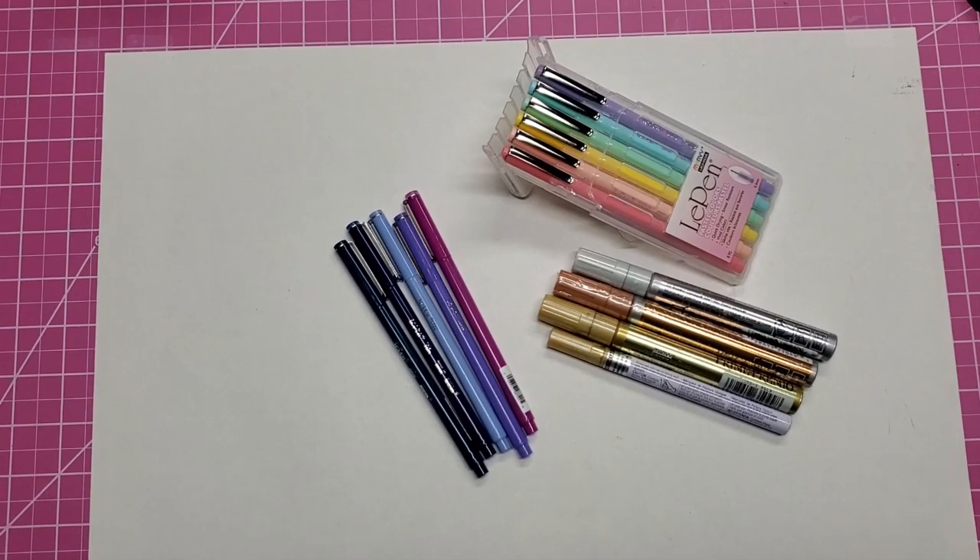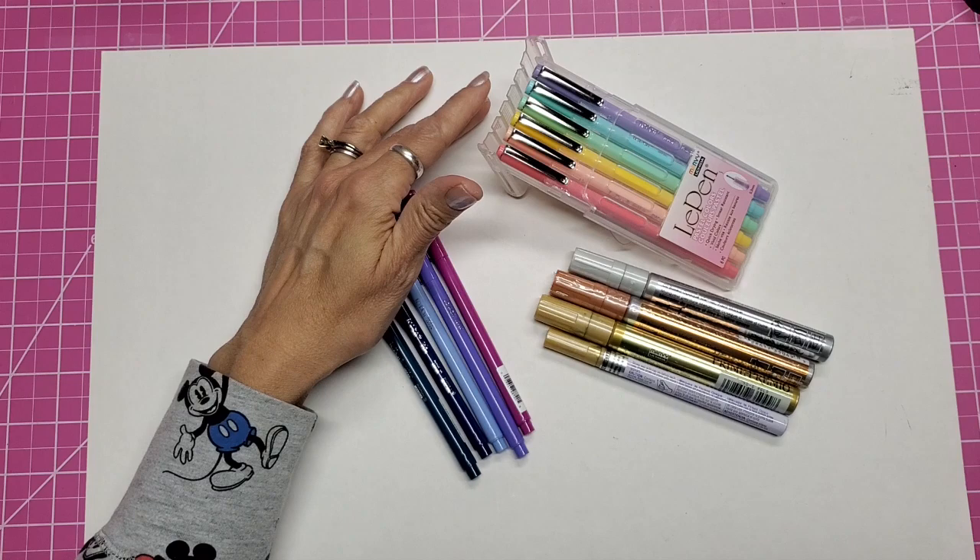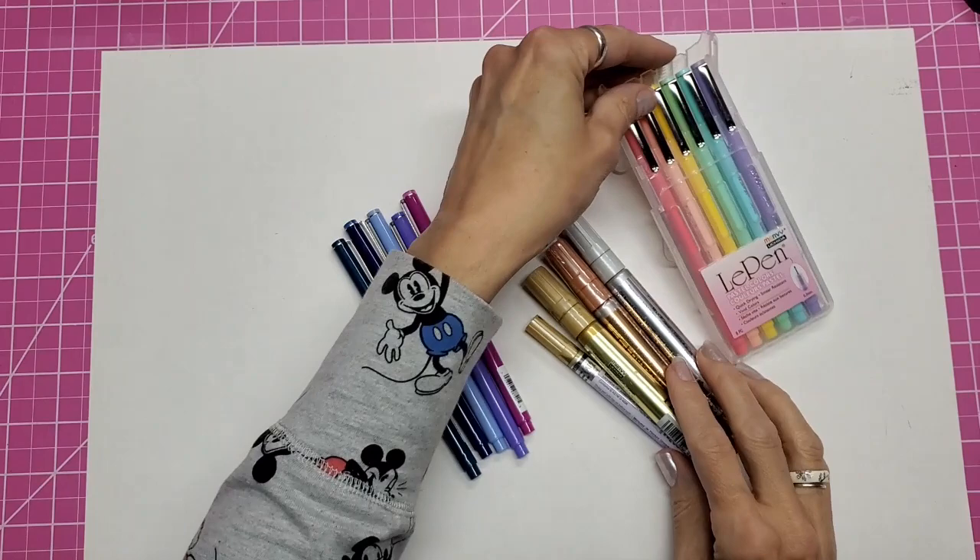Hello, this is Lolly. I want to share with you what I saw that's new from Marvy Ushida brand at Creativation 2021, which is a virtual event. So I do have some real product here for you to see, and this is some of the things that I have from Marvy Ushida.